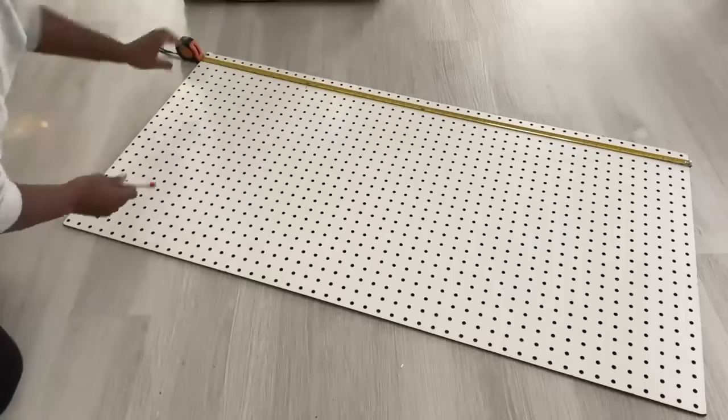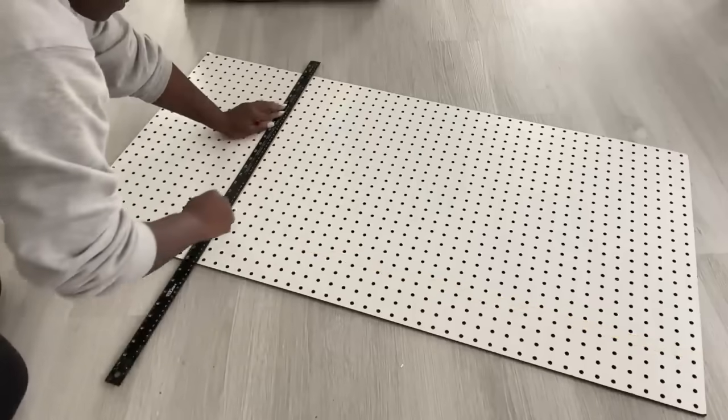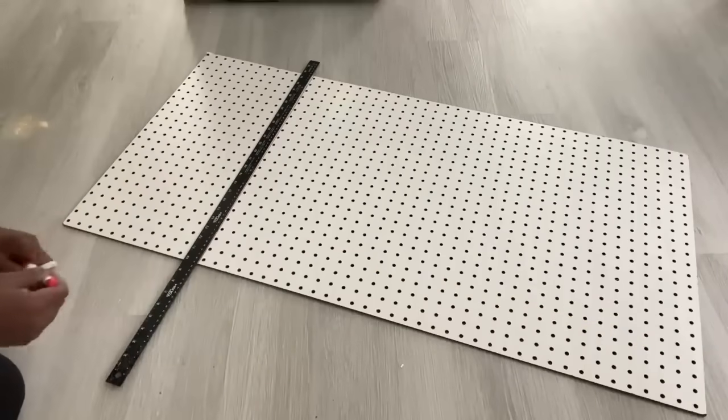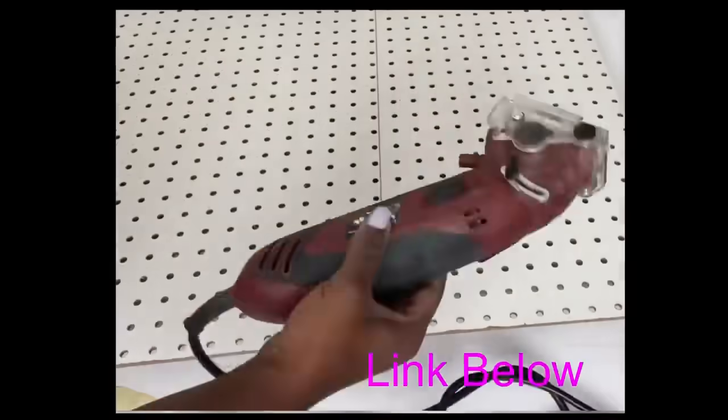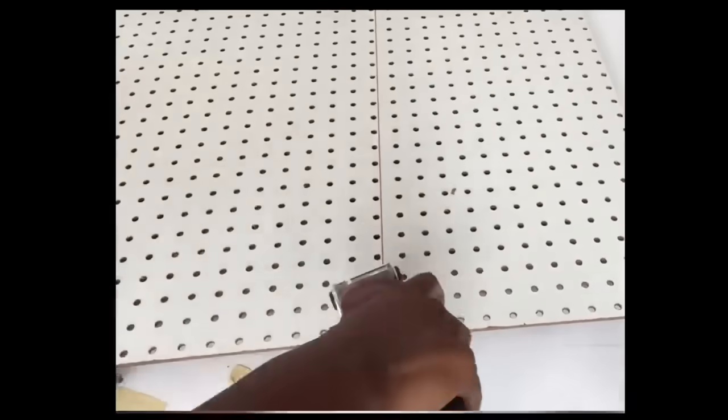I'm going to cut out just the parts that I know would be obstructing some parts that I have above the toilet area and the socket. I'm going to cut out the parts that I don't need with my handy saw — the link for the saw is going to be down in the description box below.